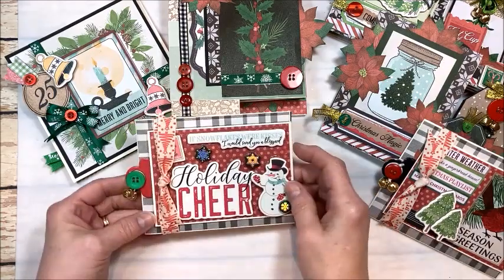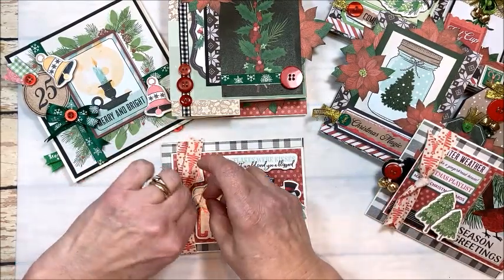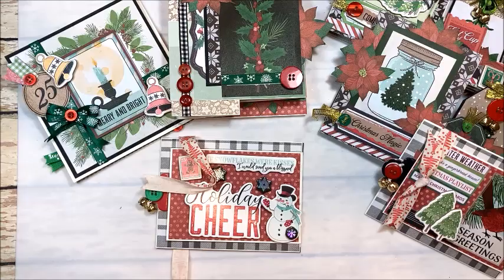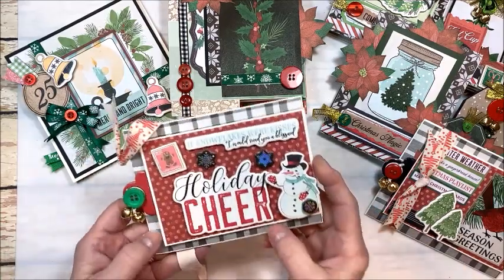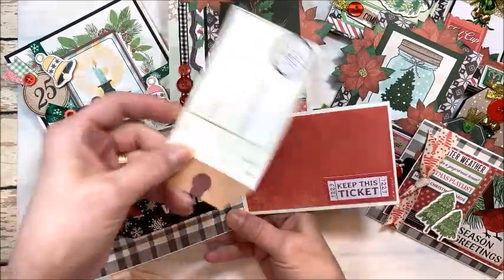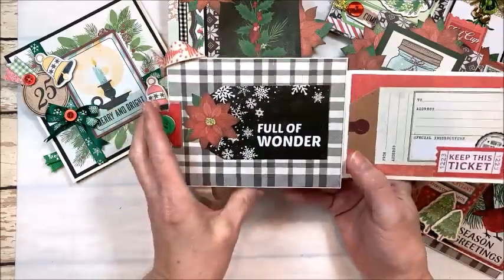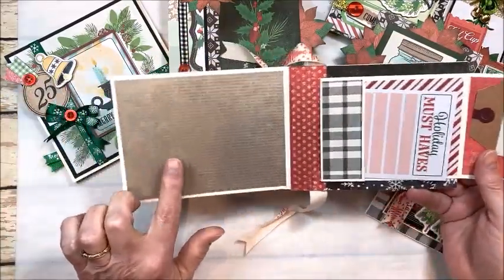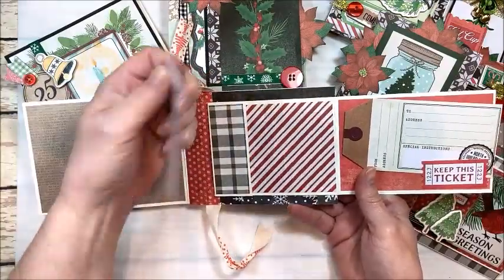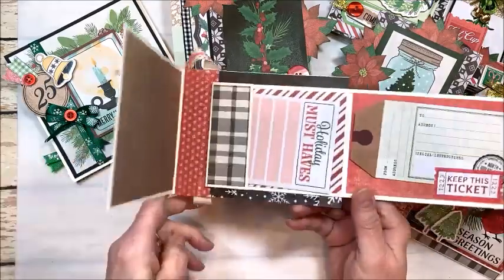The next thing we make are these really cool little fun fold cards. The nice thing about these is you can stick them in an envelope and mail them — they're not going to be overly bulky. On the inside these are so cool: they open out like this, you've got a little flip, a tuck spot with a little tag so you can put a photo here, journaling here. This is a great thing to send to family members. Then this opens out with room for your family photo at Christmas, or pet photos, and then a little gift card pocket with a journaling card.